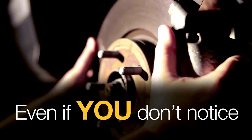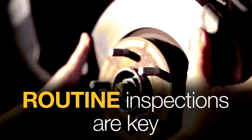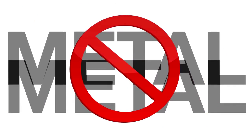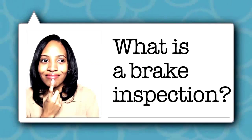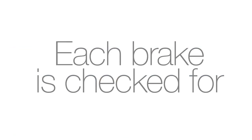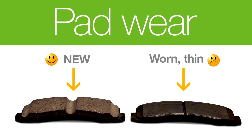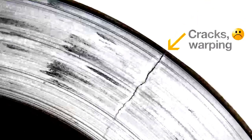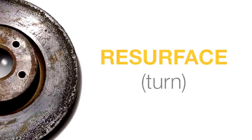You may not notice any signs — that's why routine inspections are key to safe braking, and they can save you money on costly repairs. Don't let your brakes get to the point of metal on metal. During inspection, each brake is checked for pad wear, rough spots on rotors, and signs of damage.